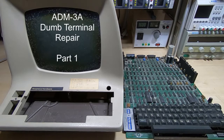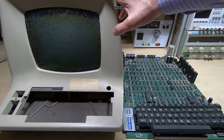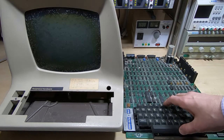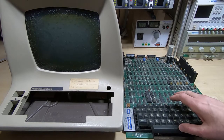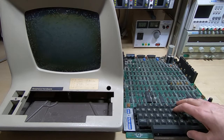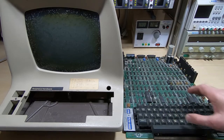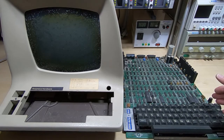This is part one in a series of videos in which I'll be looking at this and trying to repair it. If you're not familiar with this, it's an ADM 3A — we used to call them dumb terminals. It's not a computer, it's actually just an interactive terminal. If you've ever used something like HyperTerminal on a PC to talk to an Altair, then this is the hardware equivalent of that.